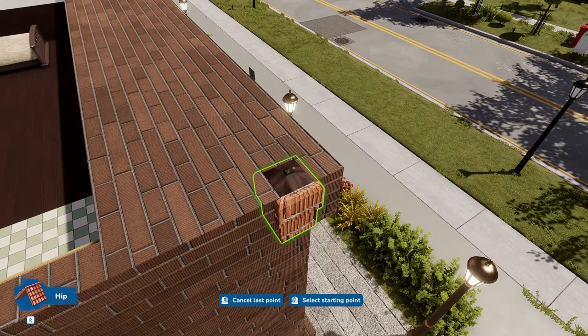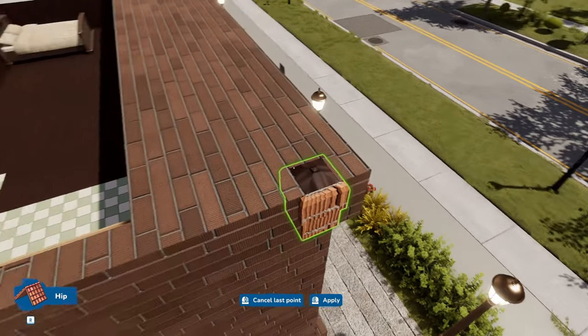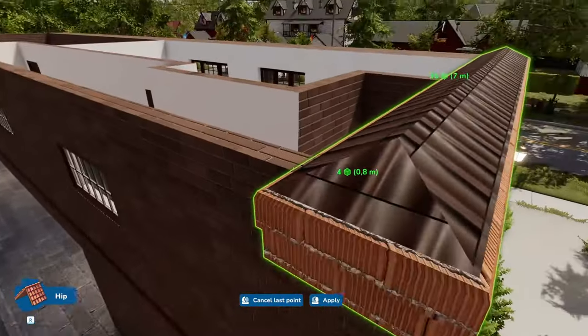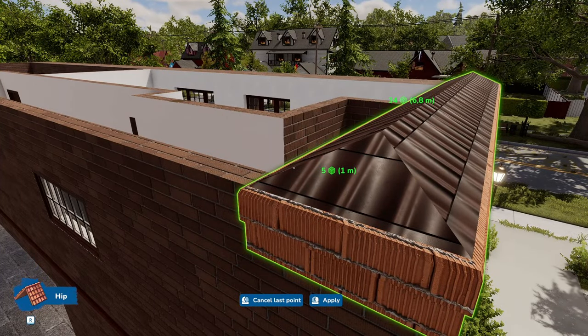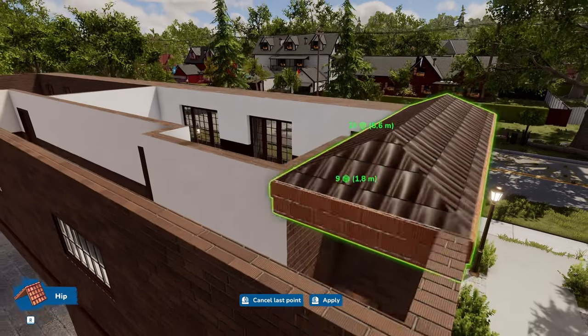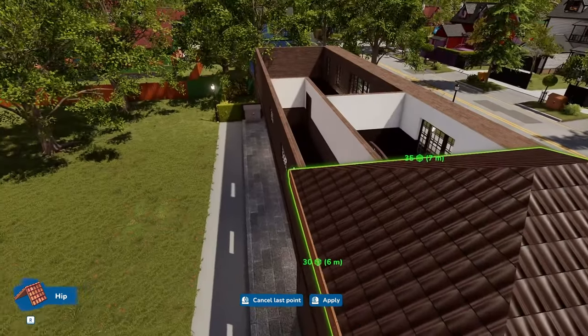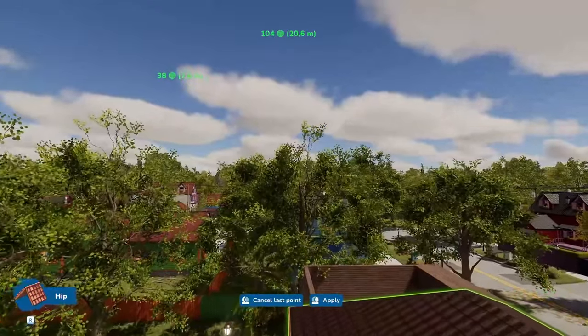I'll go in literally one unit because then you won't see the gutters. Any suggestions will be appreciated. So that is 6.8 meters — am I correct? Yes. Let's go put this roof on.